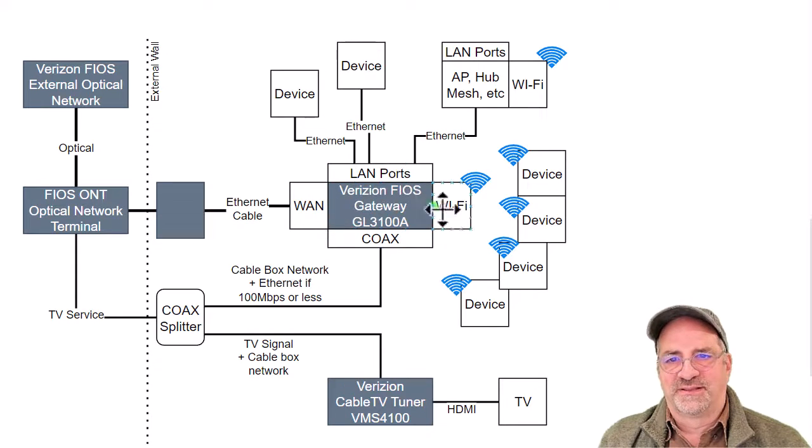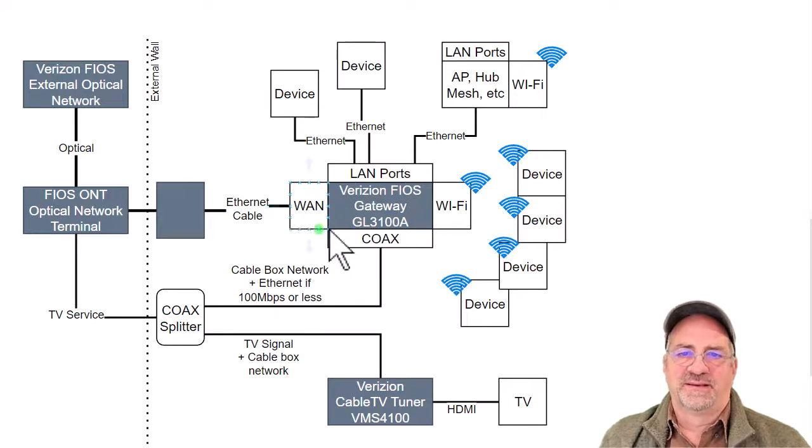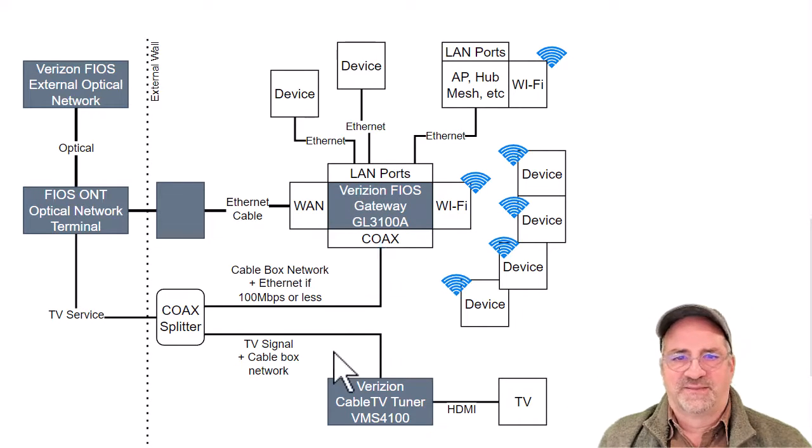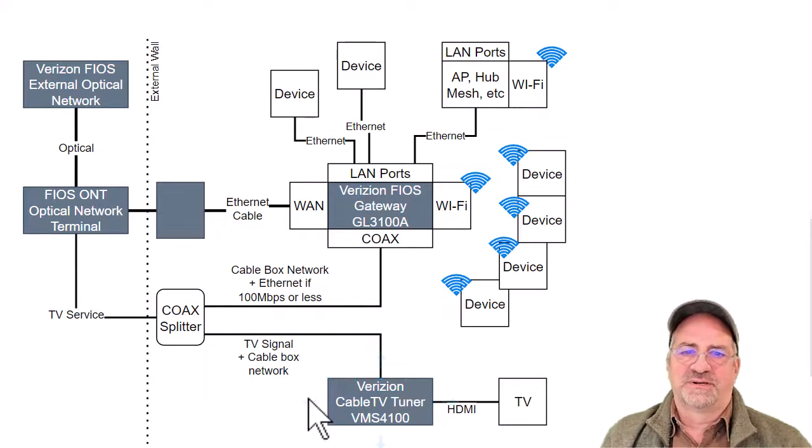Anything sitting on the LAN or Wi-Fi ports of this thing is isolated from the WAN — from bad traffic coming in from the WAN. On the other side, we have a TV service with a coax splitter and a Verizon tuner, in this case I think it's a VMS 4100. And this is actually how I busted this thing.